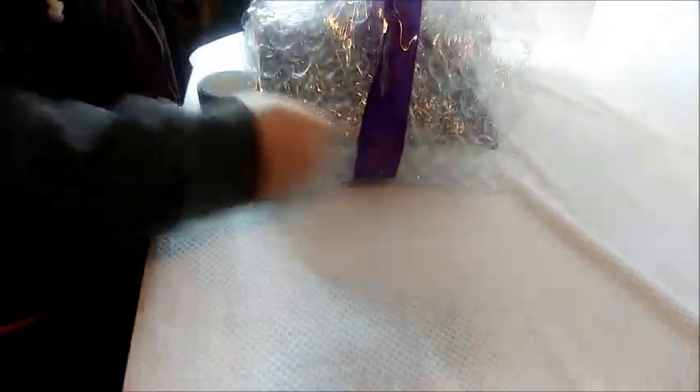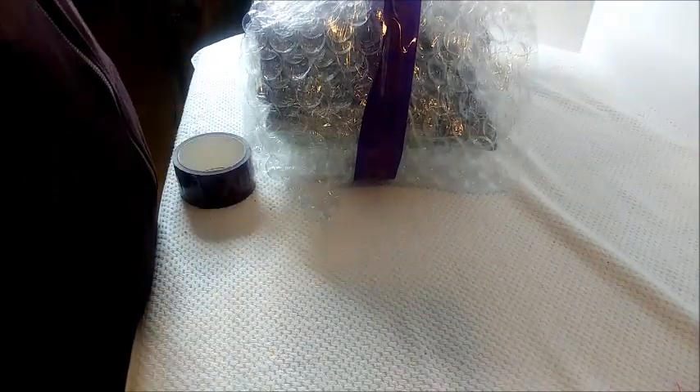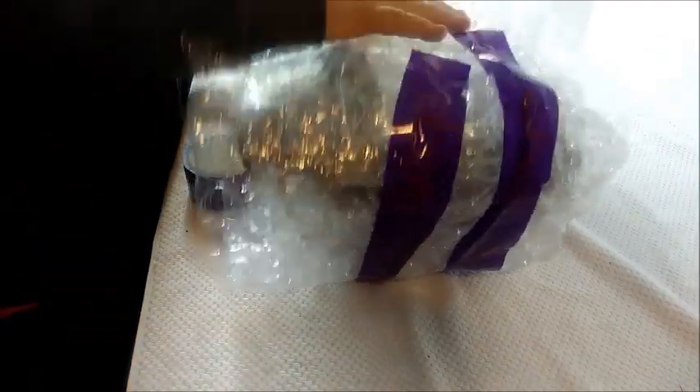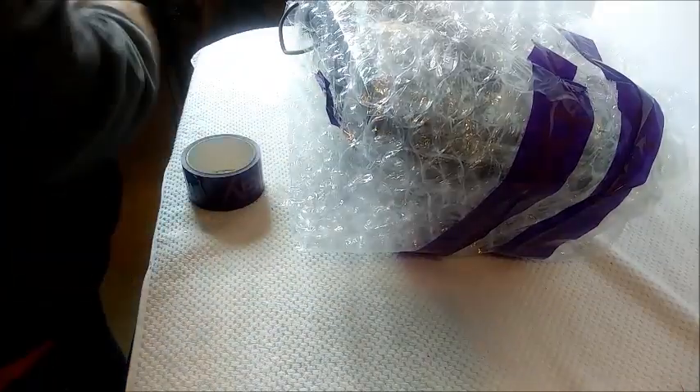Shipping is always really the most work, especially on stuff that you want to make sure doesn't break. But I think just taking your time with it is not that big of a deal.